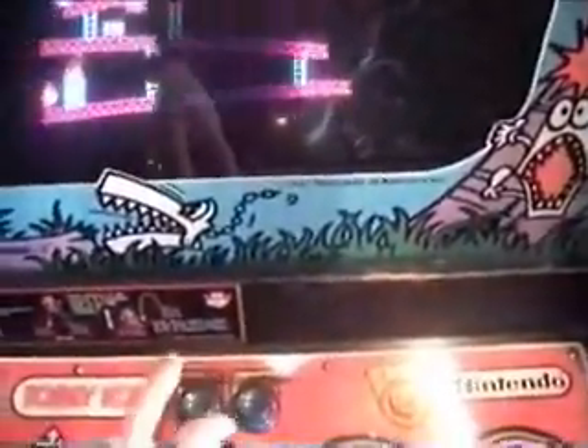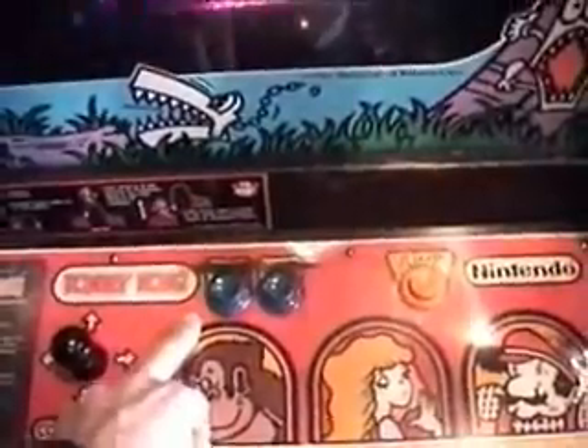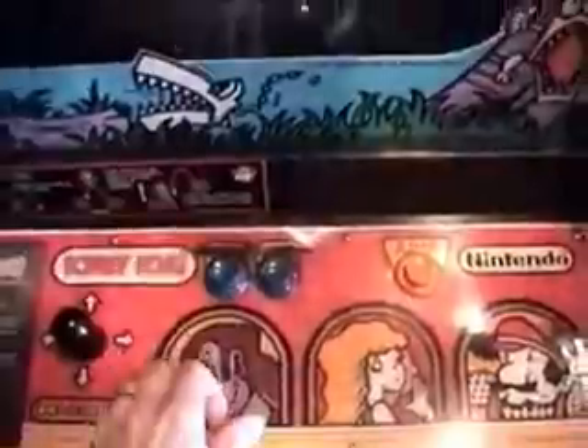If you just tap the first player button, the game's not coined up, so nothing happens. But if you hold it for more than a second, it will start pulsing signals to the coin-up input. If you just hold this — there you go. And now you can just tap it again and start the game.